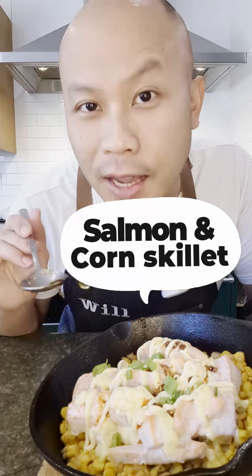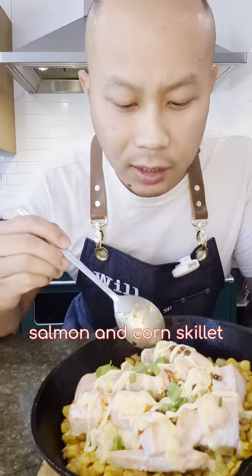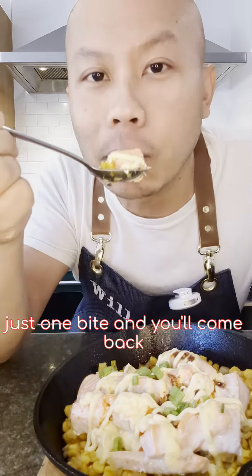Let's check out this simple salmon and corn skillet. Just one bite and you'll come back for more.